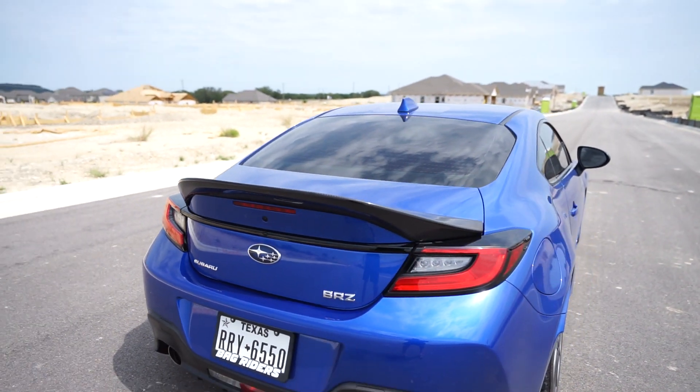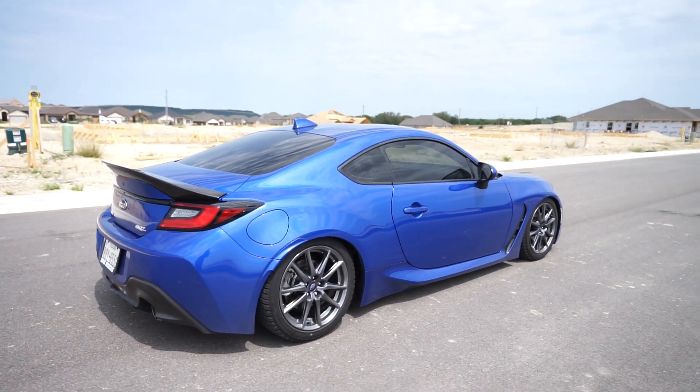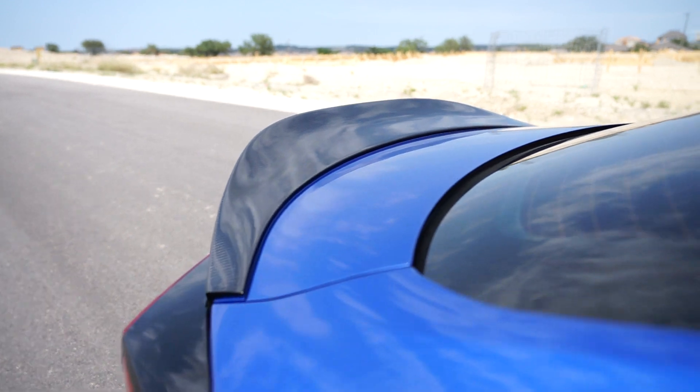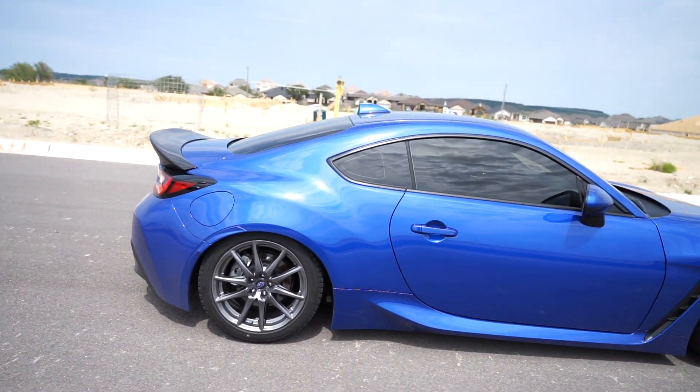It's looking super sick. My wheels are coming in soon too, and with the wheels it's gonna look way better. Let me know in the comments what you guys want to see next. My exhaust is also coming but it's on back order. If you guys liked this video, hit that subscribe button, like and share. The wheels are coming, exhaust is coming, and whenever they have them in stock, headers are also coming. Let me know in the comments and see you guys in the next video.